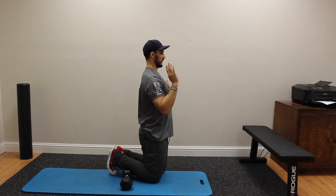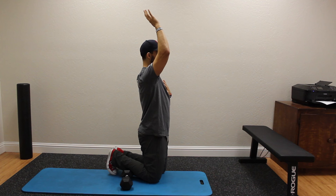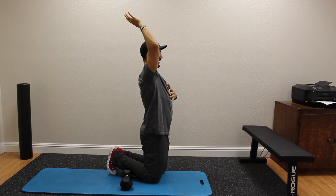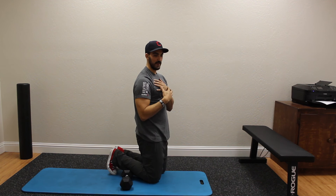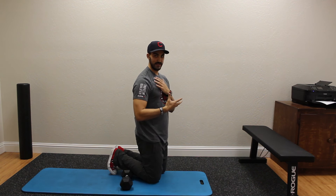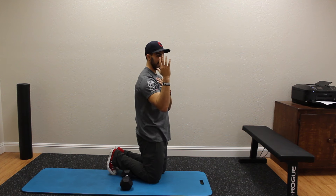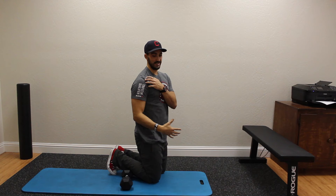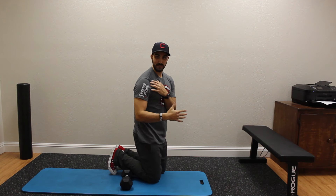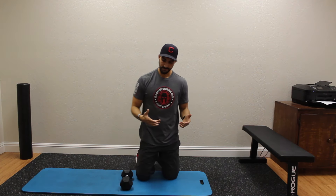We get to a certain point and then do the rest of the motion by letting that ribcage flare up. This is going to create some imbalance in the shoulder, and a lot of the time if you see people doing this, they start getting shoulder pain and feeling some type of impingement.